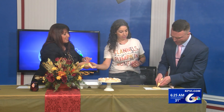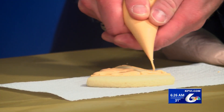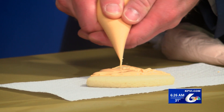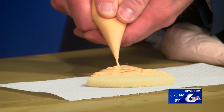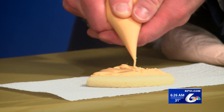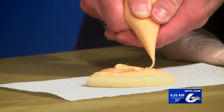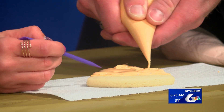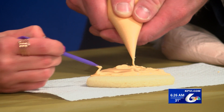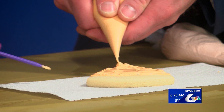You want to outline the cookie first. You can use a cookie cutter that's like a triangle to make these super pumpkin pie looking things — it's like a coloring book. Then you just stay inside and go in heavier than you think. Then use this little tool to make it smooth before it dries.